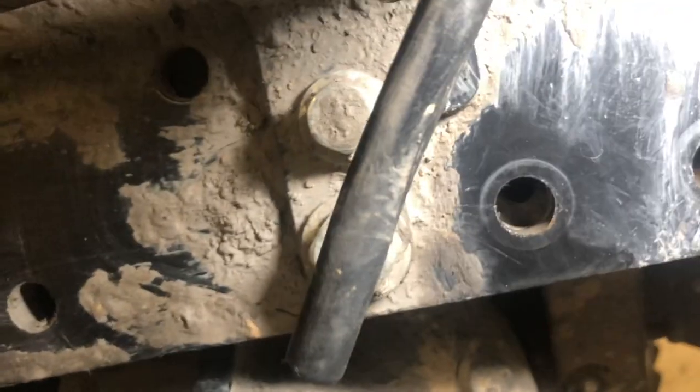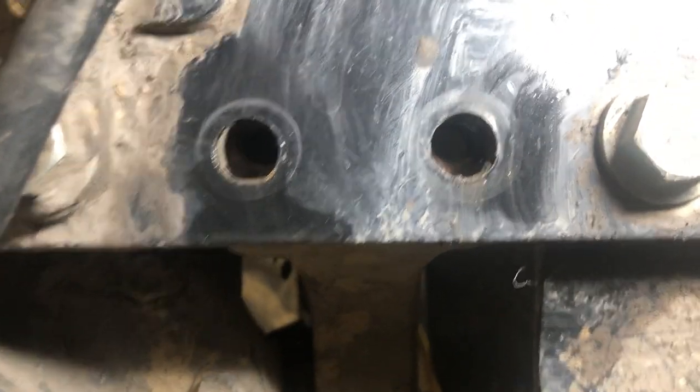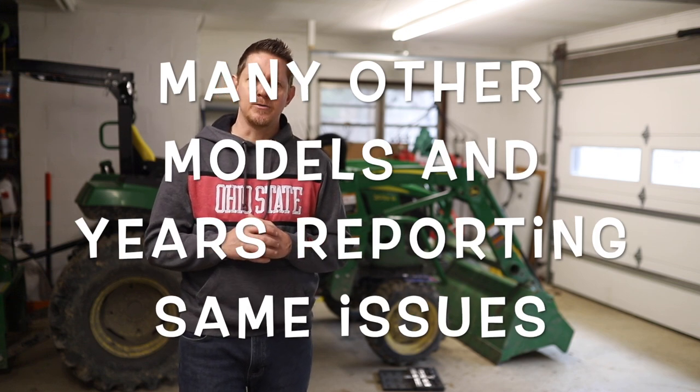We had one missing, actually two missing, and on the other side two that were finger tight — loose. Seemed like a pretty significant issue when you've got bolts falling out of your axle. We couldn't get the frame to align with the hole so we could get the bolt in. We tried putting the bucket down as you see it here. So we parked it and turned to the internet. I found on Green Tractor Talk a post about somebody else with a 2017 2032R, username Big, and they had the exact same issue — bolts fell out, bolts were loose — and a number of others had commented as well.